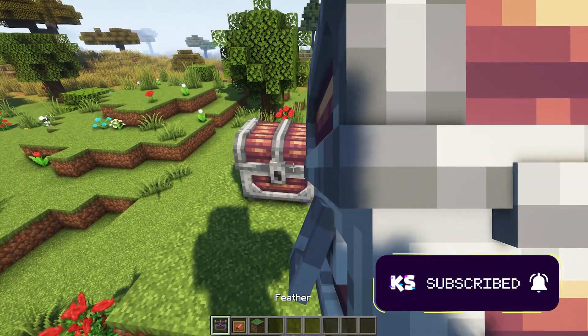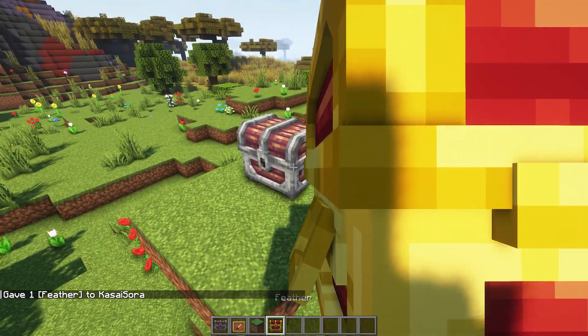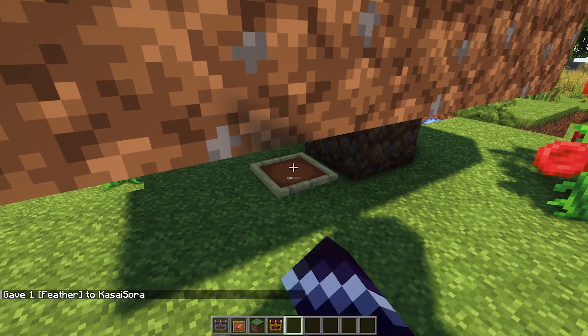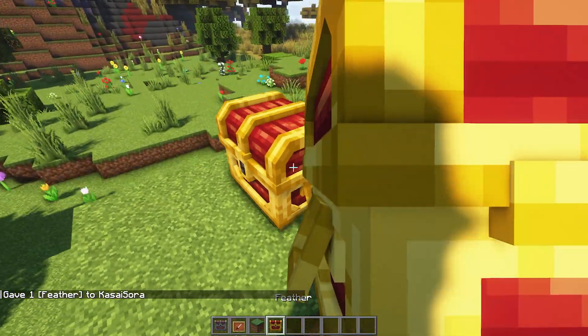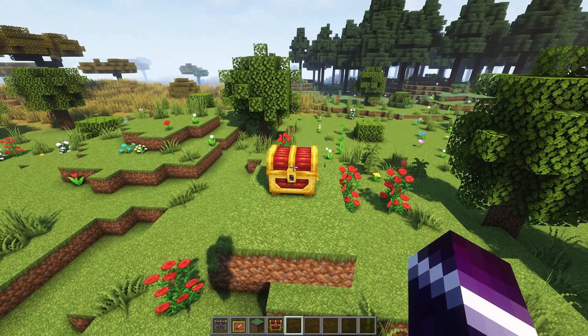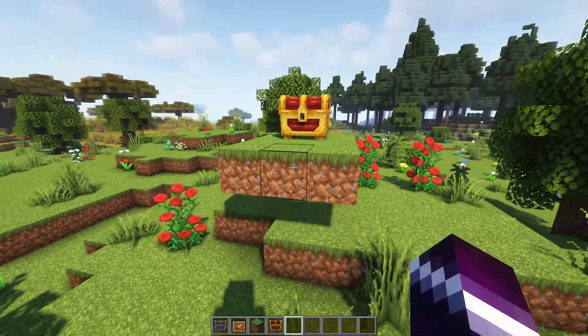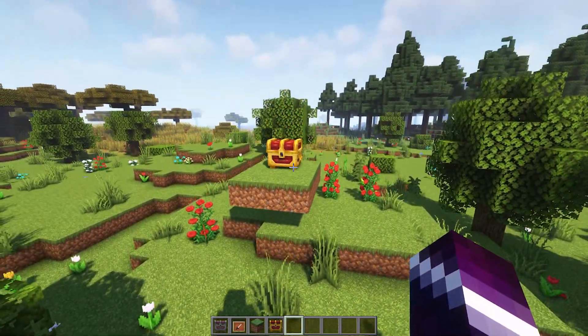Basically this is just a feather with another skin. This is the command we just entered. If we change the number at the end — for example to a three — we will get another chest. So I remove that one, place the new one, and there we go: the golden chest. It looks so cool. This is 100% vanilla Minecraft. The only thing we've done is install a resource pack.